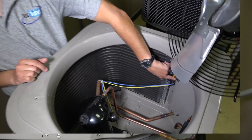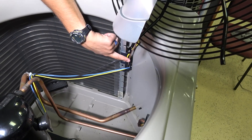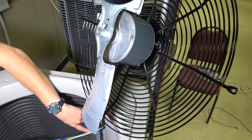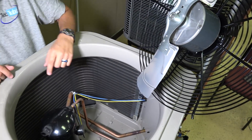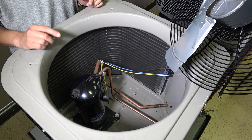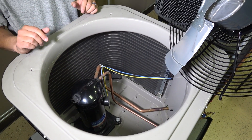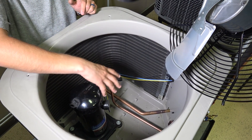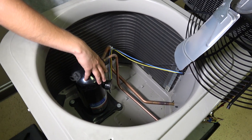Coming in from the electrical section, we have wiring going up here to the condenser fan motor, and some wiring coming down over here to the compressor side of the equation. This is a pretty basic compressor — no fancy controls, sensors, or anything like that on this one; we'll talk about that on a more complex unit in a few minutes. It's pretty basic, with just three wires coming in.